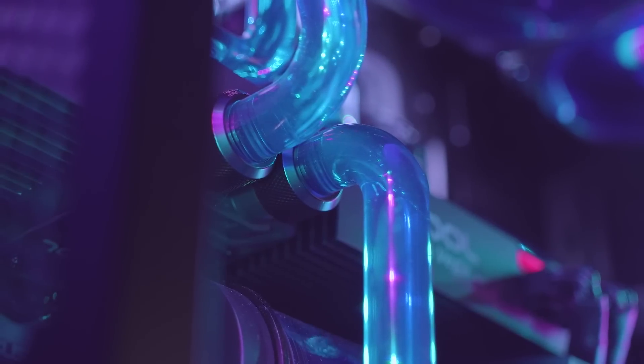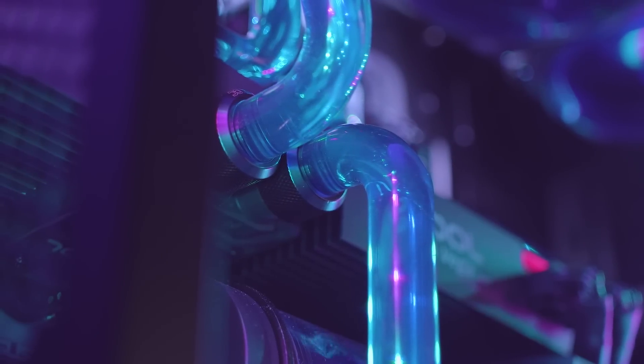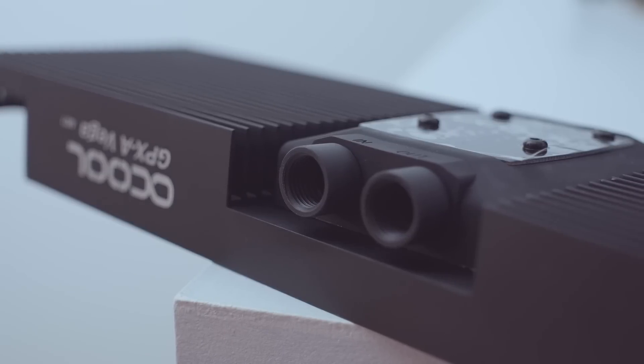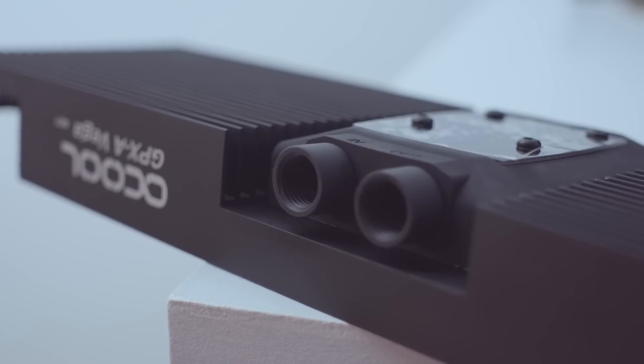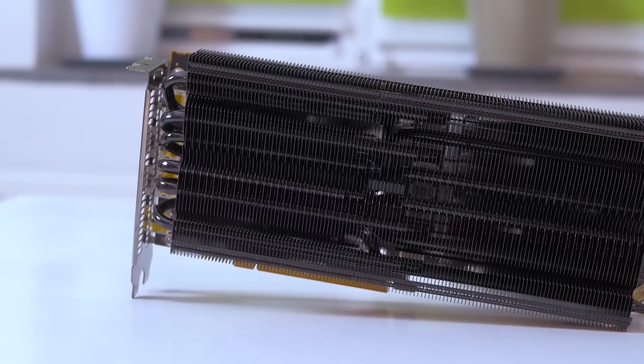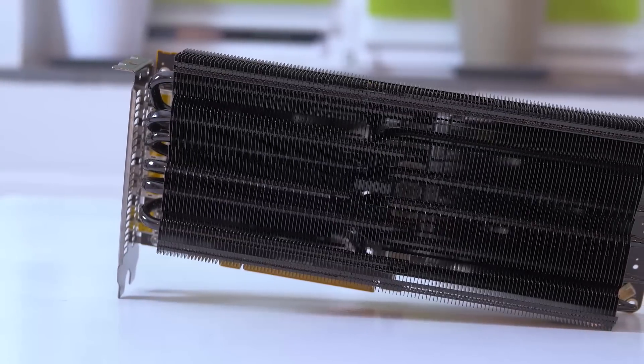As far as the Alpha Cool water block itself, I really am impressed with the results. Looks are a matter of taste and I just happen to like this more than the plexiglass water blocks, but really the Morpheus 2 option is a great middle point in both performance and price, although it's not without its drawbacks.